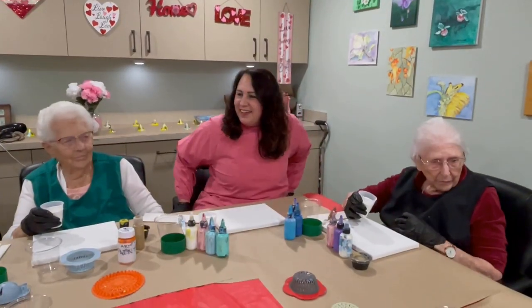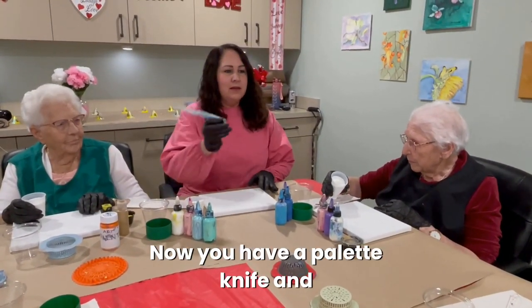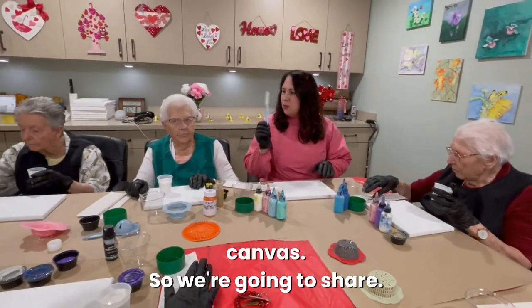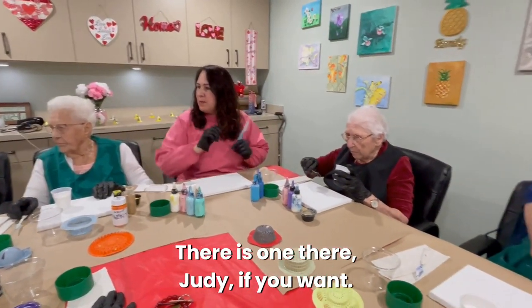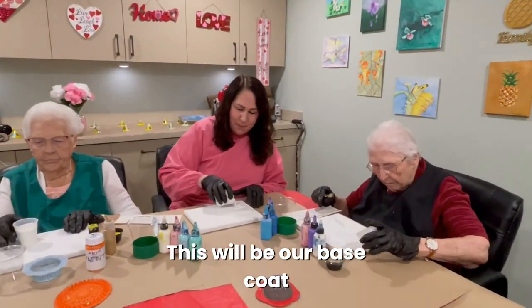Don't worry about it dripping off the edge — it's going to drip off the edge. You have a palette knife and that's going to help you spread it across your canvas. Judy, if you want to pass that over. I'm going to pour this on here — this will be our base coat.